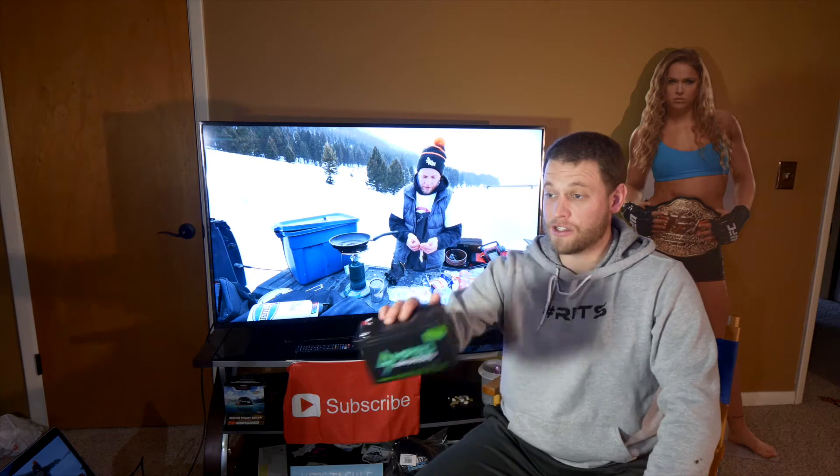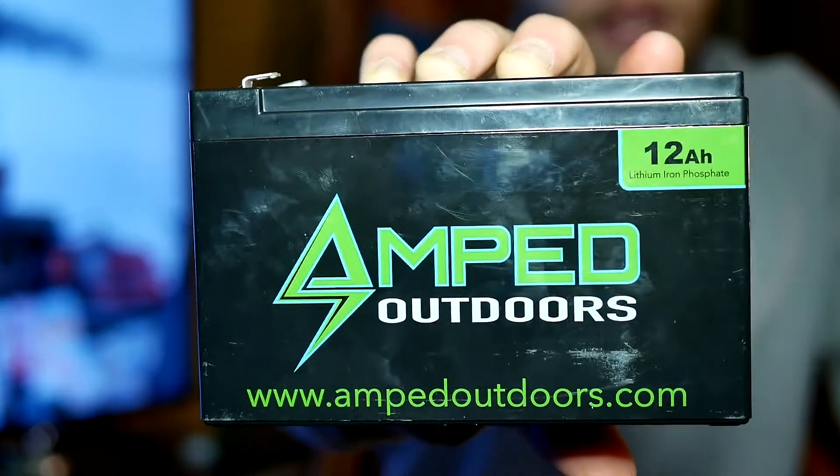Dakota Lithium offers the 7 Amp Hour and then the 10 Amp Hour battery. So if you want a little bit extra battery, this is the 12 Amp — it's going to give you those two extra amps. Paired with my Helix 5, I can fish for two whole days straight on Power 10, I can fish for like 24 hours straight on full brightness, no issues with this.